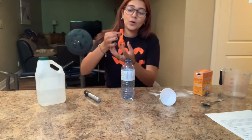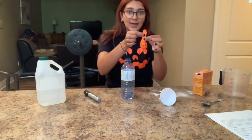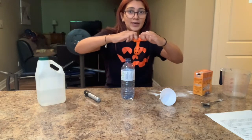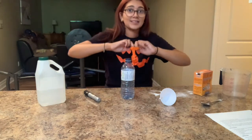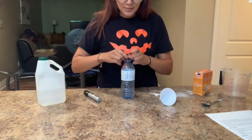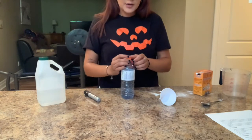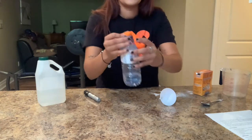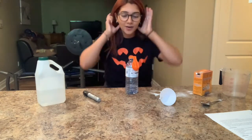Now we have our vinegar in the water bottle. The next step — we've got to be tricky here — because we want to keep the balloon down so all the baking soda stays in the balloon. You're going to pinch the neck of the balloon with your fingers and open it up, but the balloon needs to stay down because we don't want to mix it yet. When you stretch it open, just pull it over the top of the water bottle, being super careful that you don't drop anything inside yet — the balloon will just be hanging down over the lid.